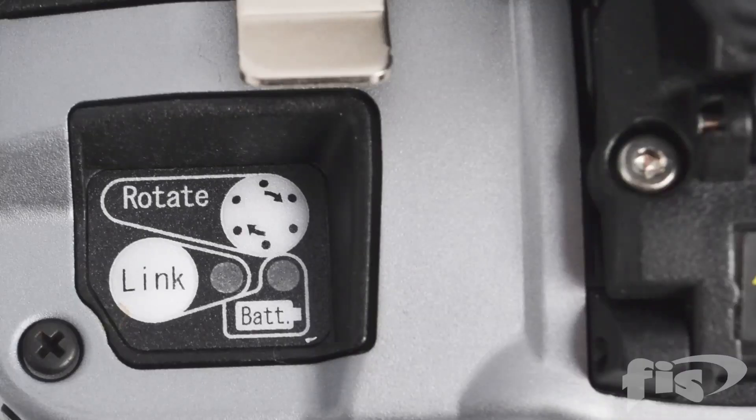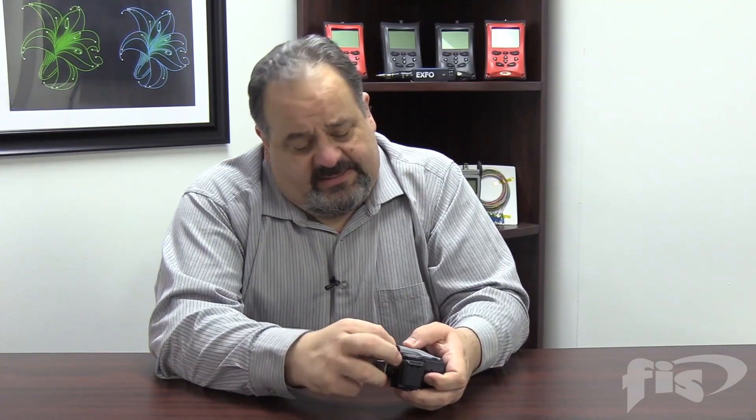One of the things you'll see here is it's got Bluetooth, so we can link it to whatever splicer you have. It'll tell you all the information, including how many cleaves it's done. But really, personally for me, I love this feature here where you can actually rotate and heighten the blade on this cleaver.